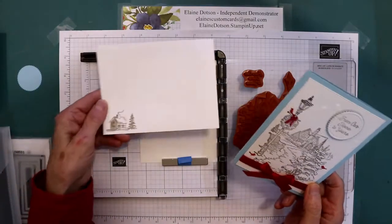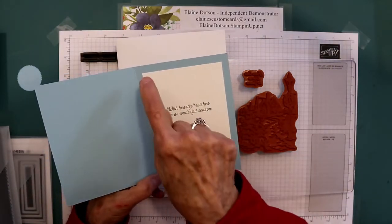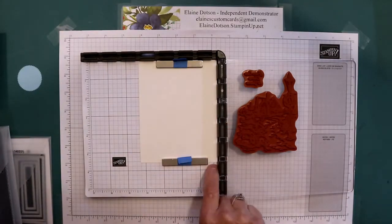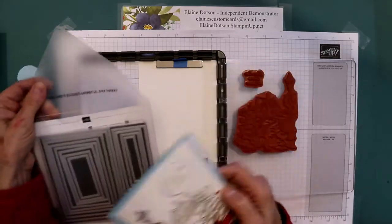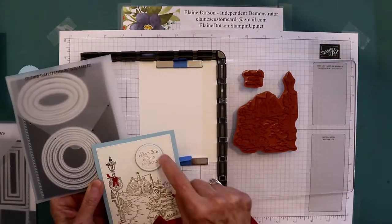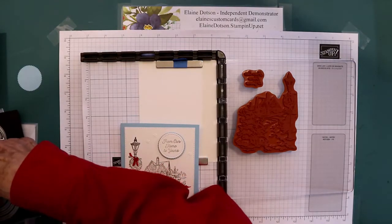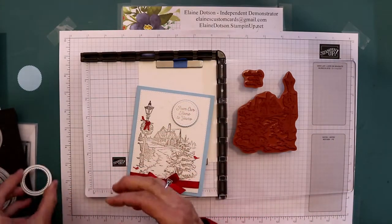I'll show you how I did this. This is what the envelope looks like. The inside of the card uses regular whisper white and is four and seven eighths by three and five eighths. The front piece is five and a half by four and a quarter, and we're going to die cut it with the second to the largest rectangle after we stamp it. For the circle, I used the smallest of the stitch circles so the words fit inside.